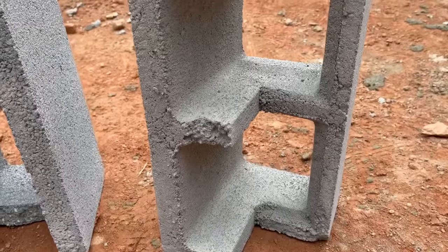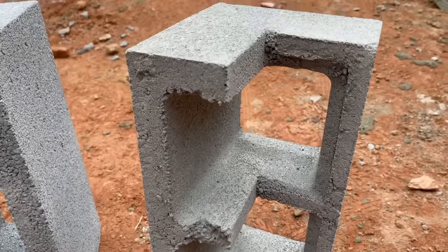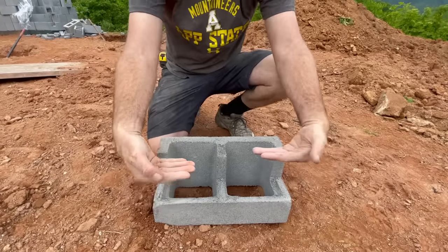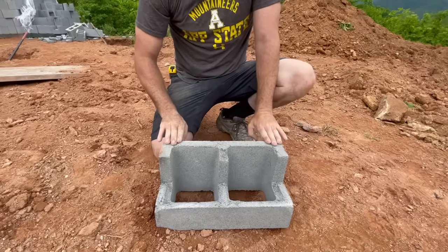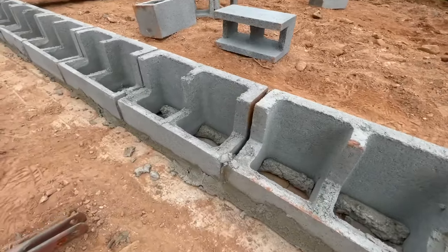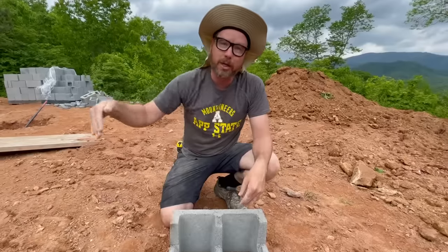Our last block here is called a header block, and it's a cut block. They'll lay like this, and this is for around the front of the house. The slab will actually pour across flush with the top of this height, and it will pour down into these cores, locking everything together — that will be the front edge of our structure. CMU — is that like a computer? That's a CPU. A little different. Central processing.